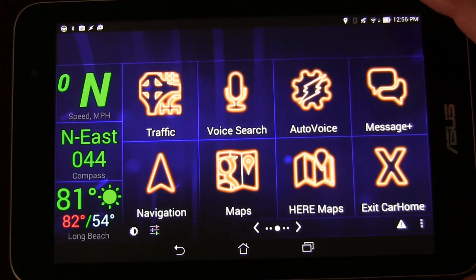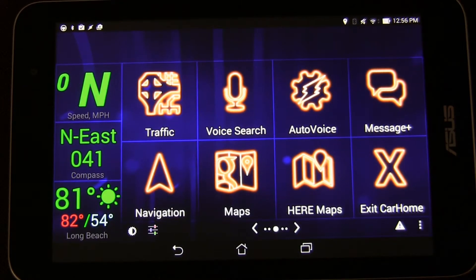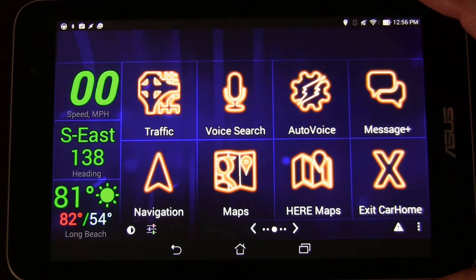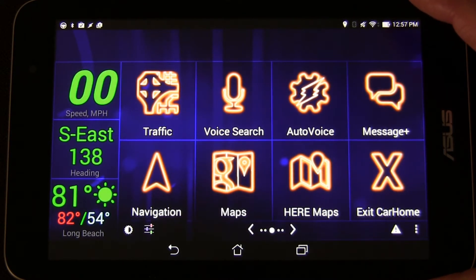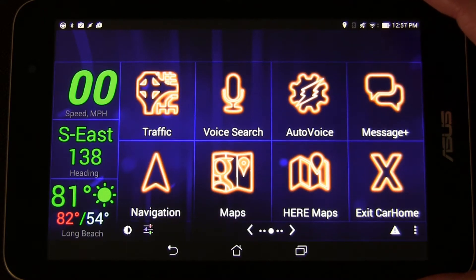Welcome to another video in the Android car tablet series. I just wanted to show you my latest setup. After using the tablet for a while, I had an issue with my phone's Wi-Fi hotspot and I couldn't use my tablet without it. So I was using my phone, and on my phone I used CarHome Ultra and I really began to enjoy it and see the advantages of it. So when I went back to my tablet, I decided to do the same thing.